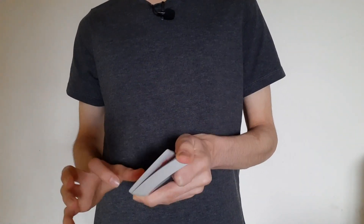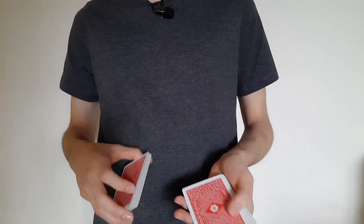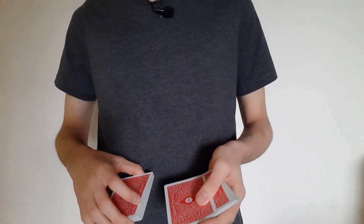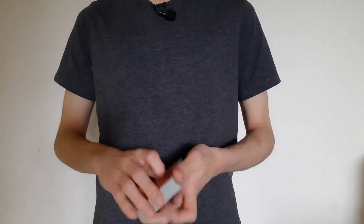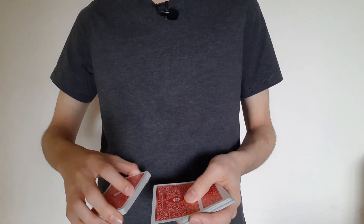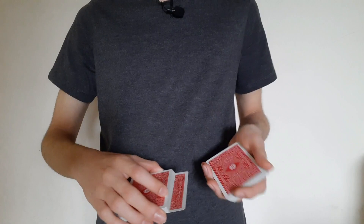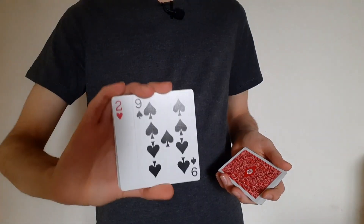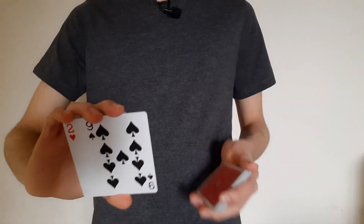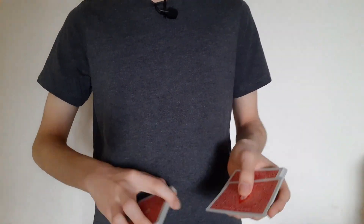Here's how you can do that card control. You can dribble through as I did in the performance, or you can riffle, or even give the card some swing cuts. Wherever the spectator says stop, you're going to out-jog the card and put it at the bottom of this pile. Out-jog to the side, show the spectator the card, and make it seem like you're just taking this card and losing it somewhere inside the center.